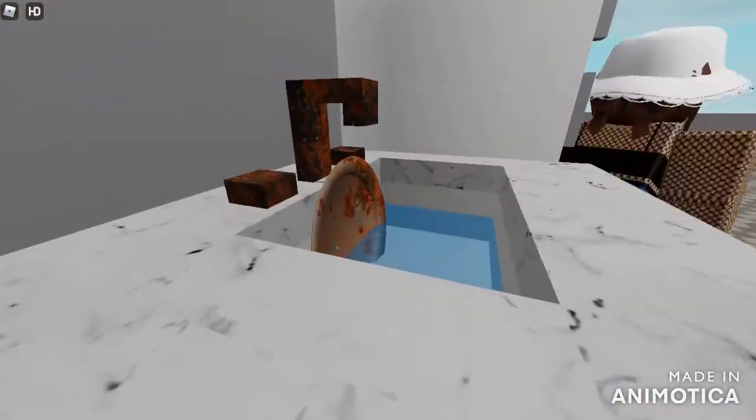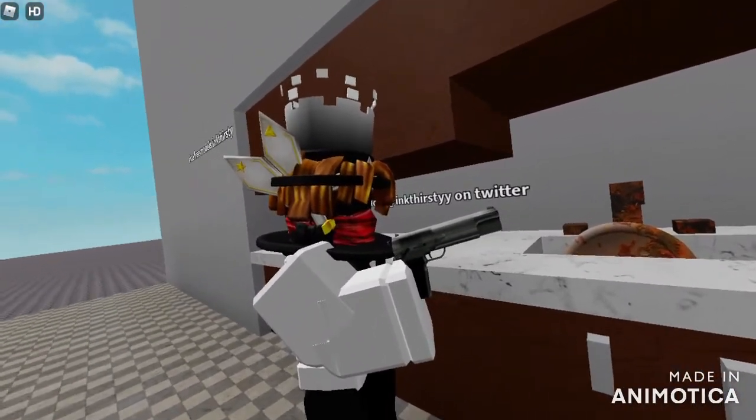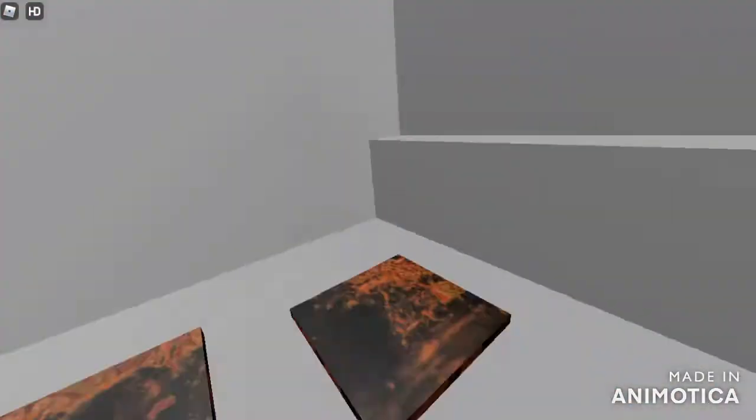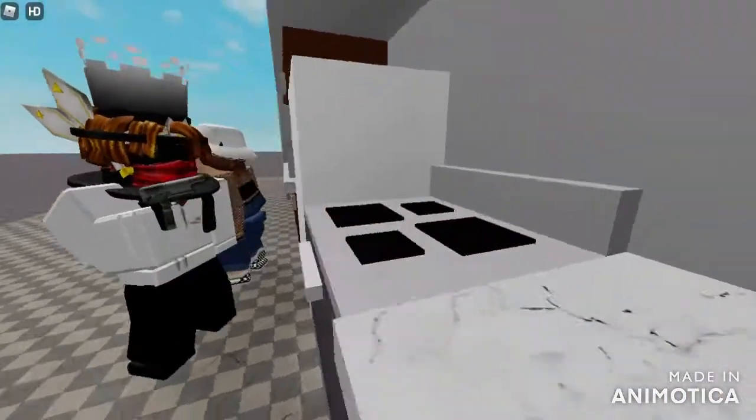This sink is filthy, but just three shots from Kitchen Gun — and it sparkles like new. Look how it cleans this greasy hob. Goodbye, dirt.